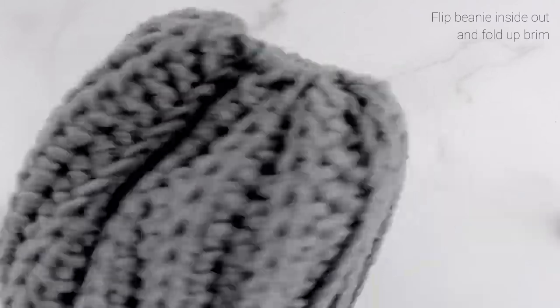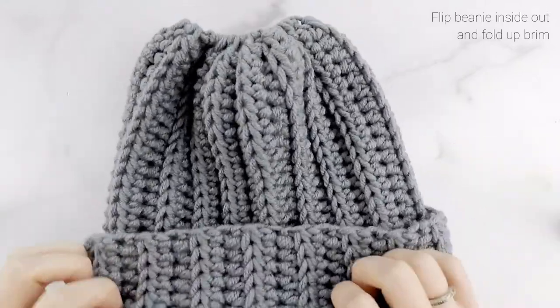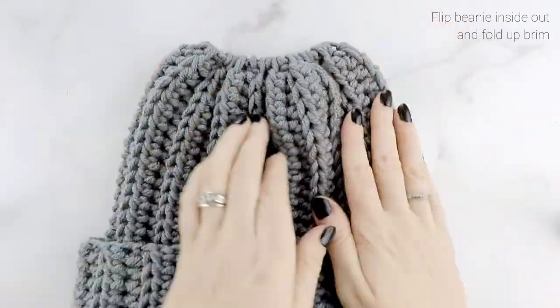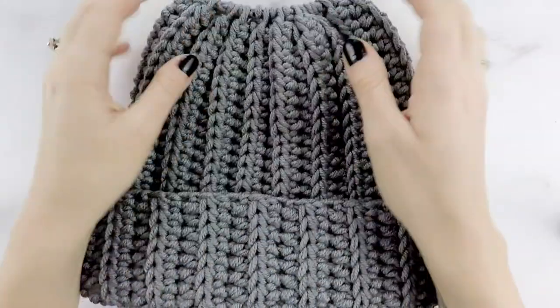Flip this inside out so the seam is on the inside, then fold up your brim — it should have about a 2 to 3 inch brim depending on the person's head size. And there we go — there is our Easy Breezy Chunky Bun Beanie!